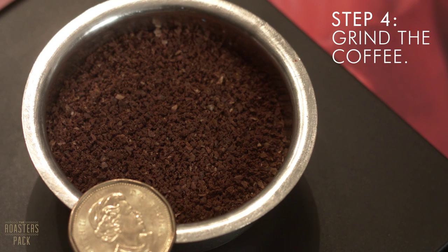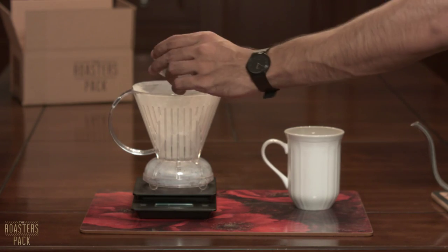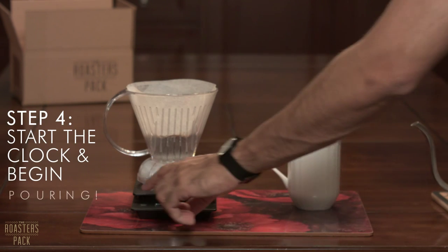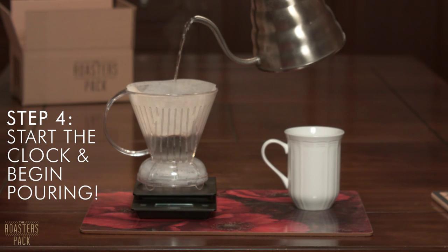Step number four: grind the coffee. You want it to be somewhere between fine and medium coarseness, a lot like you would use for a V60. Here's a loonie for comparison. Add the grinds to the Clever and start your timer. You want to pour in 40 grams of water so that the grounds are saturated evenly. Wait 30 seconds.